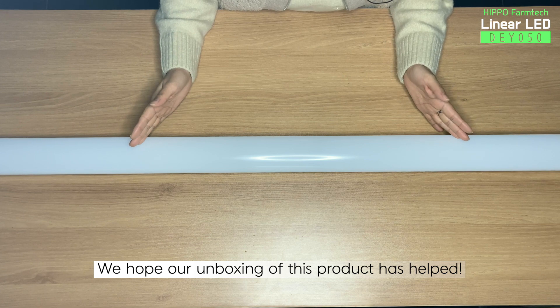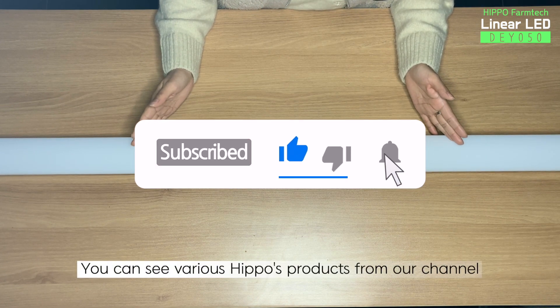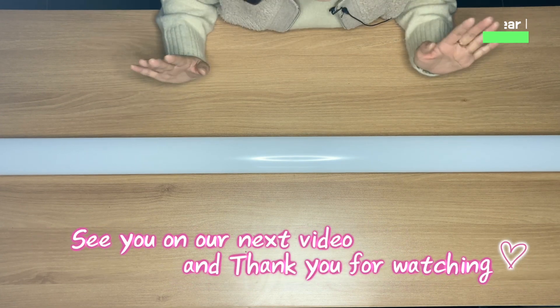We hope our unboxing of this product has helped. Please hit the like and subscribe button. You can see various Hippo's products from our channel. See you on our next video and thank you for watching.